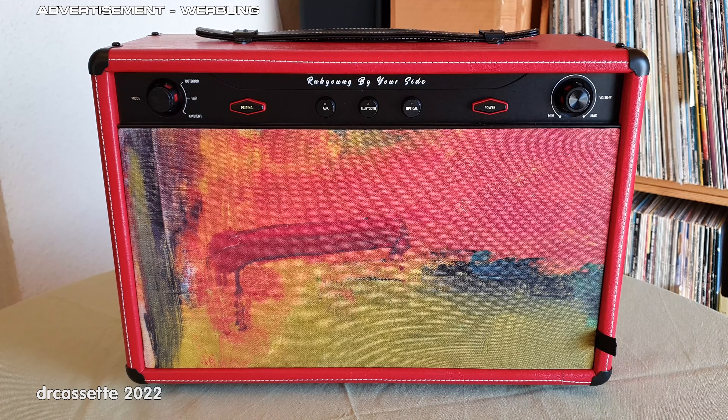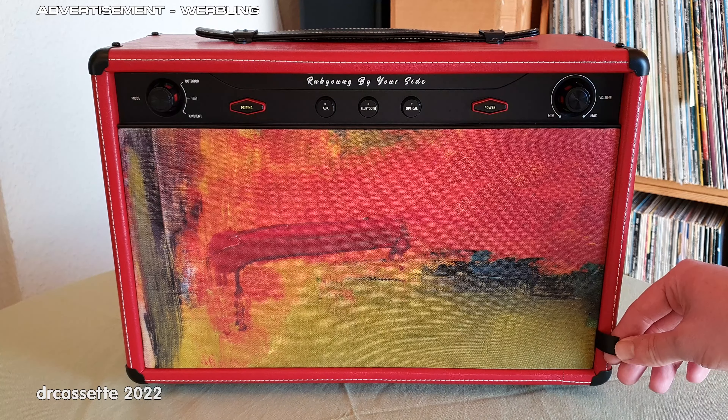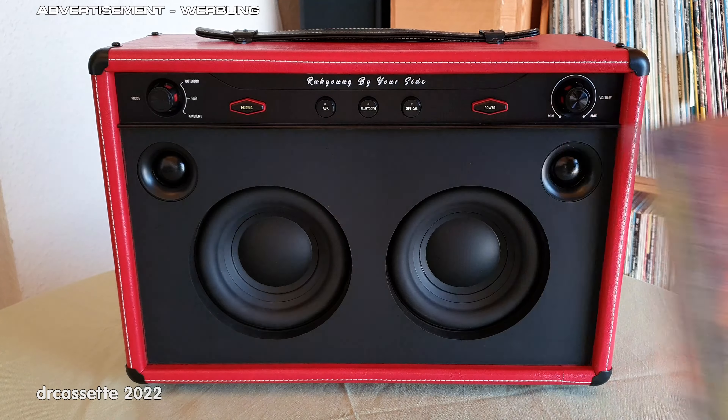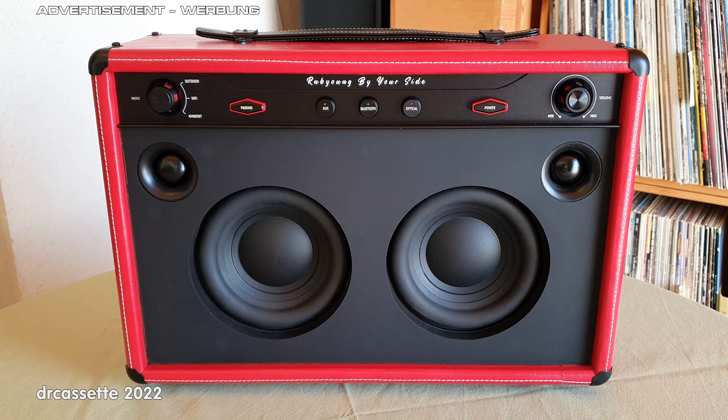The speaker panel is easily removable by this tab in the corner, and if we do, we can take a look at the speaker configuration. As you can see, we have two five-and-a-quarter inch woofers and two one-inch tweeters. And yes, this speaker is stereo — I have run a series of test tones through this to confirm that.